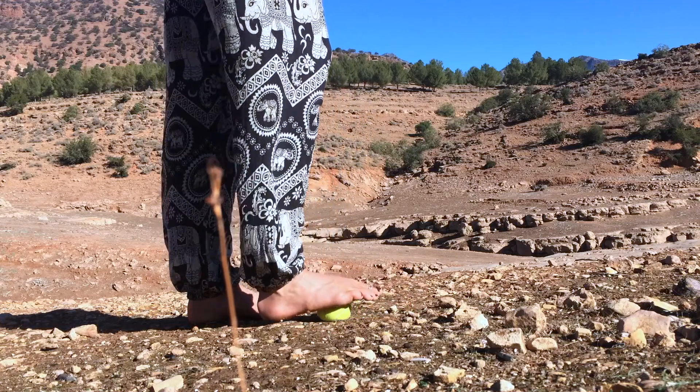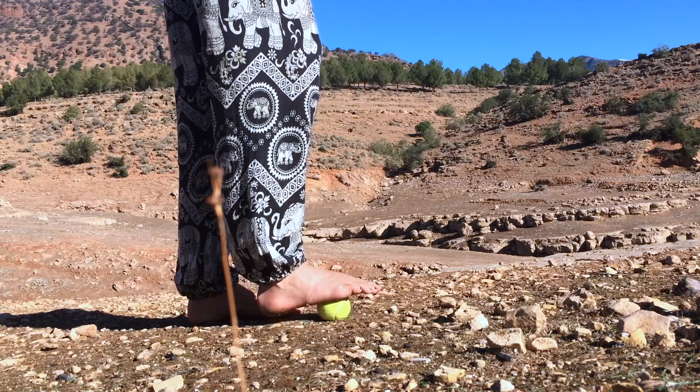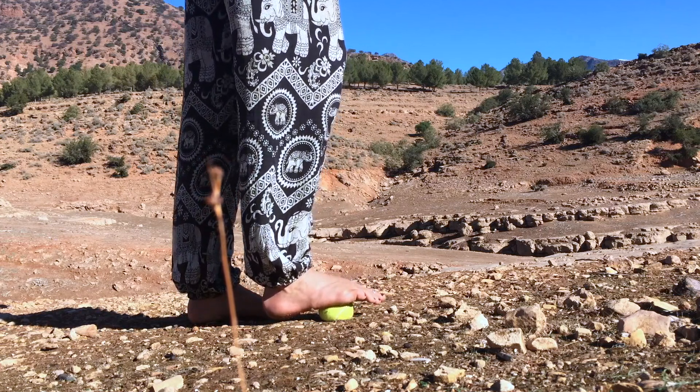Take your time to look for some of those places on the sole of your foot that might feel uncomfortable. And keep breathing as you explore them.